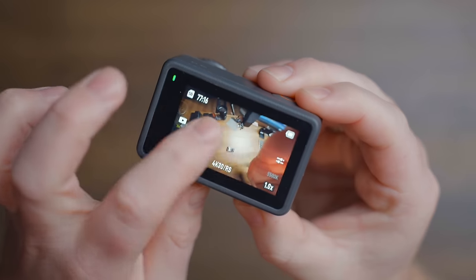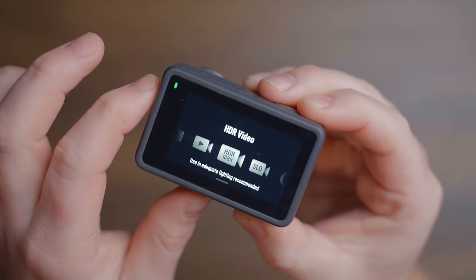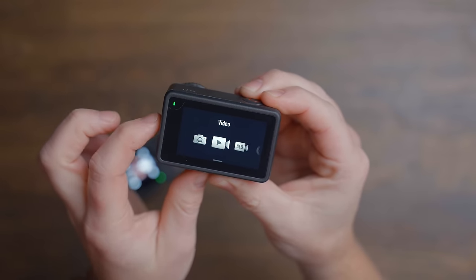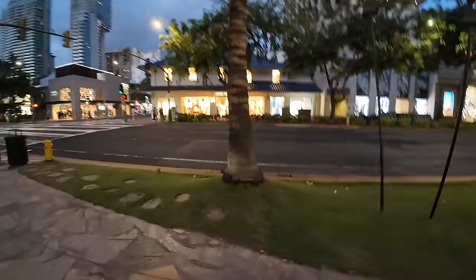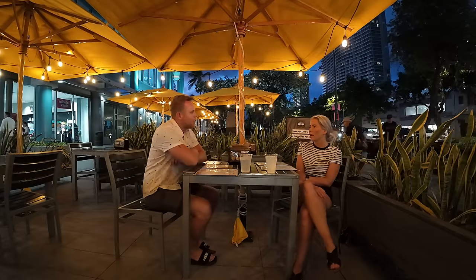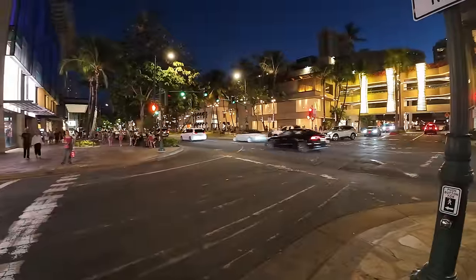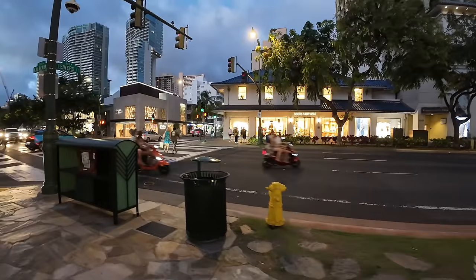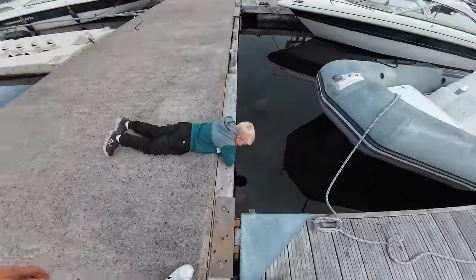The only thing missing with the Action 4 is HDR video — if it had HDR video, I think this would probably be the most complete action camera. When it comes to low light, these action cameras still have a lot to work on with stabilization and image quality. For static shots the Action 4 is on par with the Ace Pro, but for heavy use in low light the Ace Pro is still the clear winner. Hopefully we see the same sensor from the Pocket 3 in the next generation of Osmo Actions. Overall I'd give image quality a 9 out of 10.